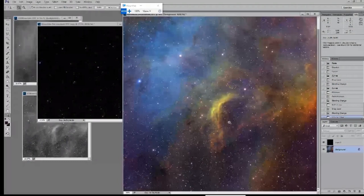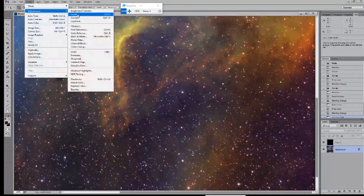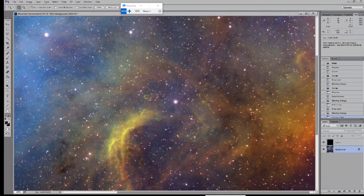I have a question for you. With regard to the star color — it looks fairly arbitrary. You're kind of doing this by eyeball. Since you're using narrowband filters, you're not really getting the true star color to begin with. So you're just trying to have star color even if they're not entirely accurate. Is that right?